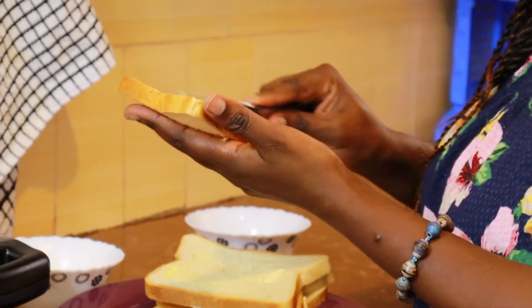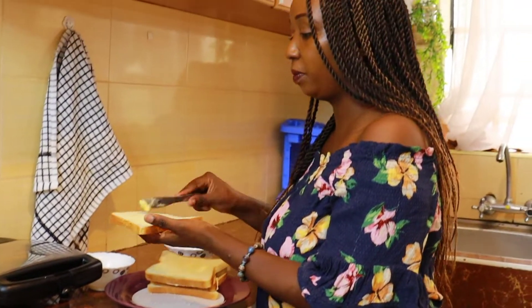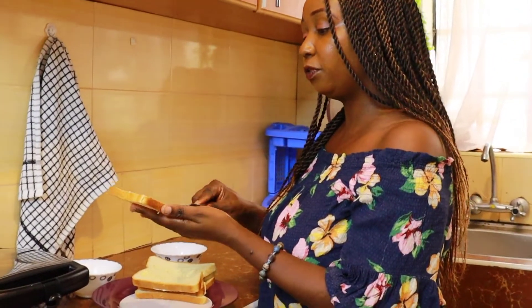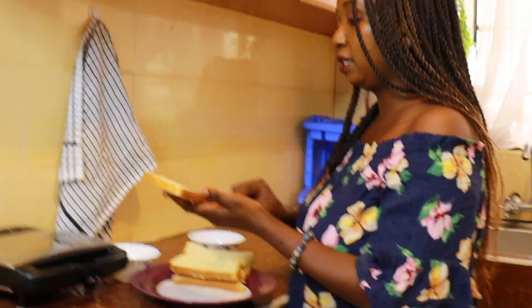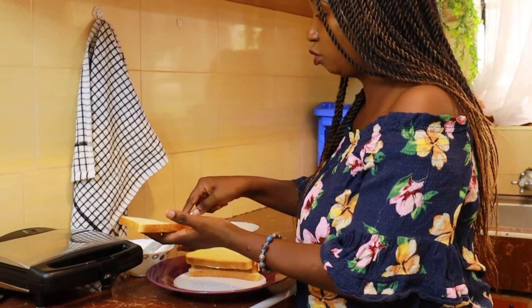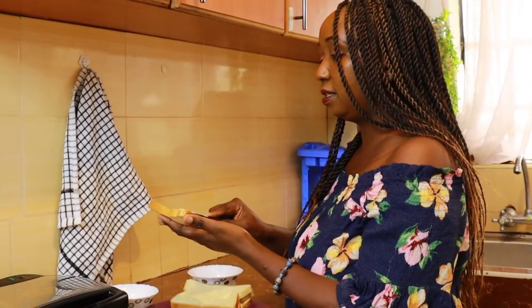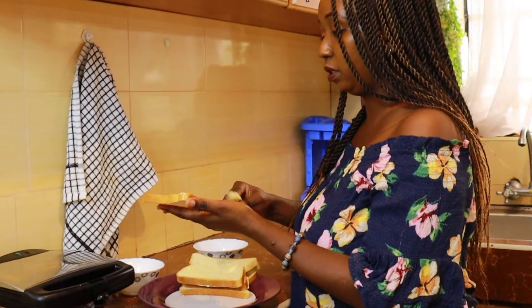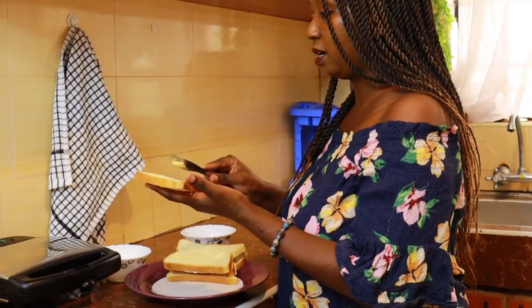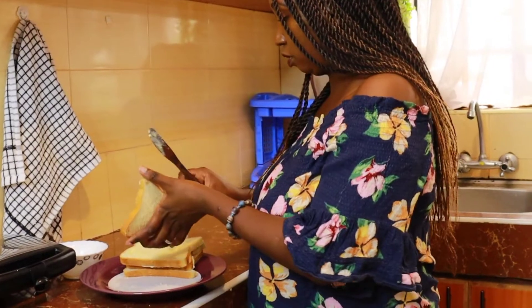The honey is the secret ingredient. Remember, you can have it for breakfast with coffee or tea, and for maybe brunch you can have it with some chilled juice — just because it's so sweet. This toast is so sweet when it's made with this honey, you will love it. Make sure you cover both sides.